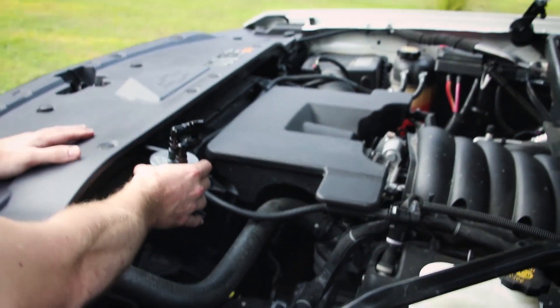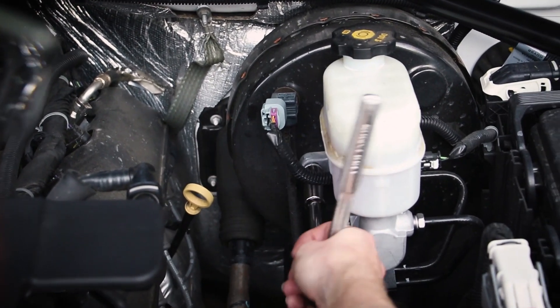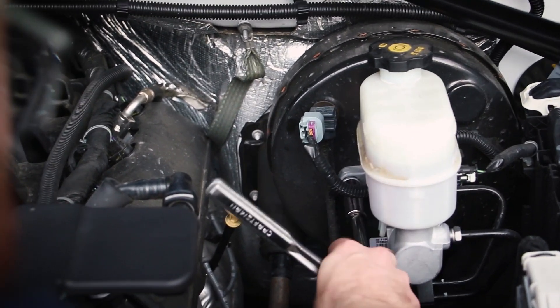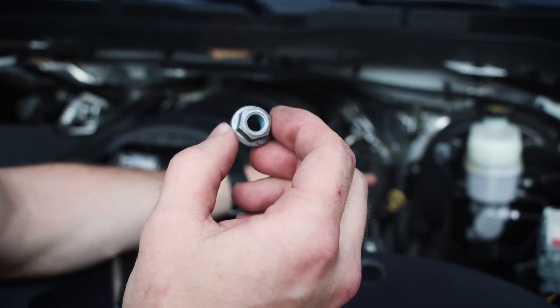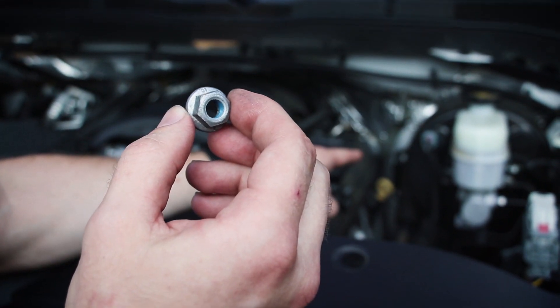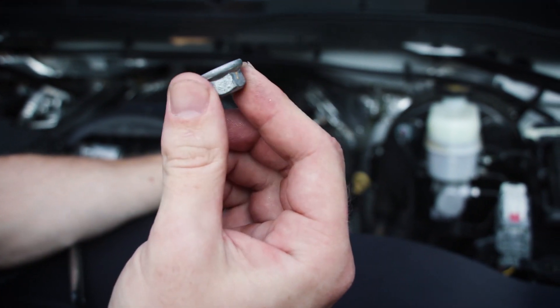You have three options for installing it depending on what you want to do. We're going to go ahead and remove this 15 millimeter bolt — actually, we're removing the nut; the bolt itself is in the brake booster, so you just go ahead and remove this nut. Just be careful not to drop it.